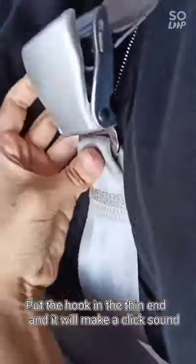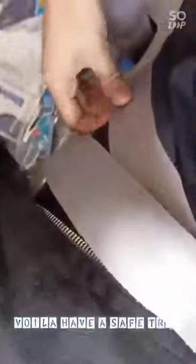The hook goes into the thin end. Put it in until the click sound is made by the hook. Now once the click sound is made, fasten the seat belt. Pull the belt and voila!